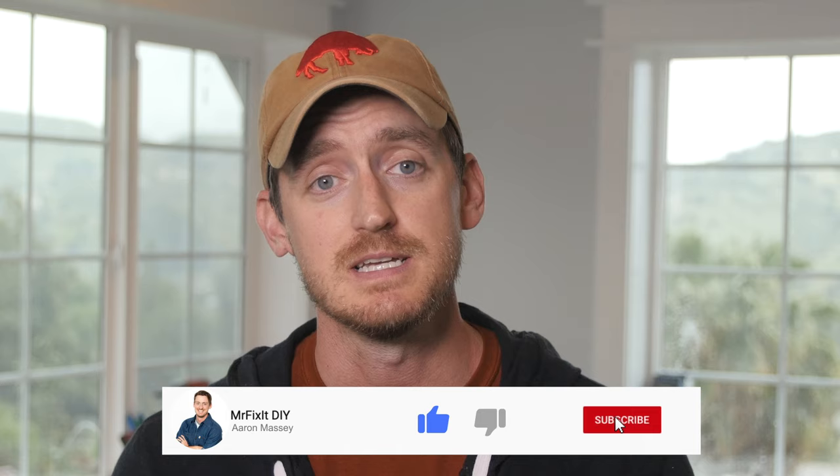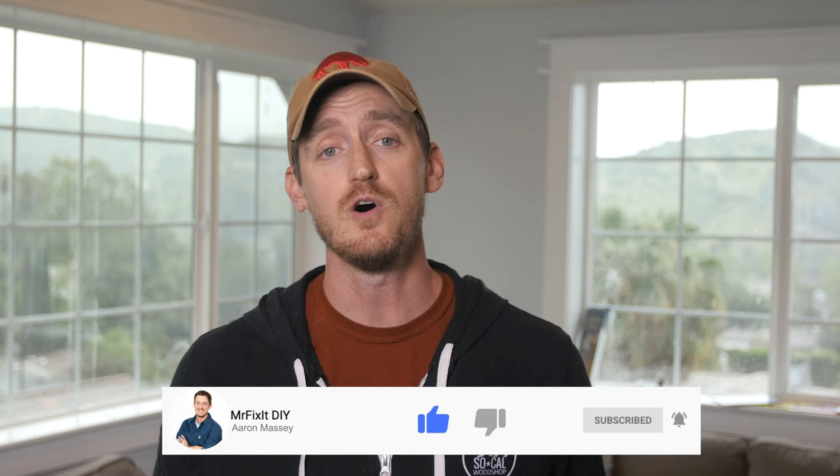If you did like this video, please consider hitting that like button and subscribing to the channel for more DIY home improvement and repair projects. And as always, you can find all my how-to tutorials and content on my website at mrfixitdiy.com. Thank you so much for watching. I'll see you next time.